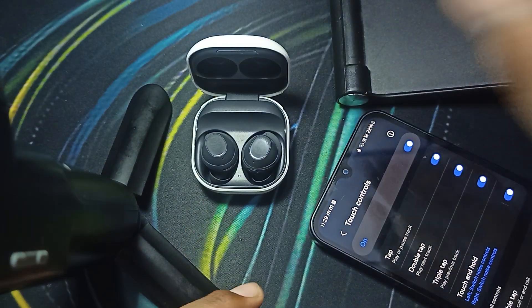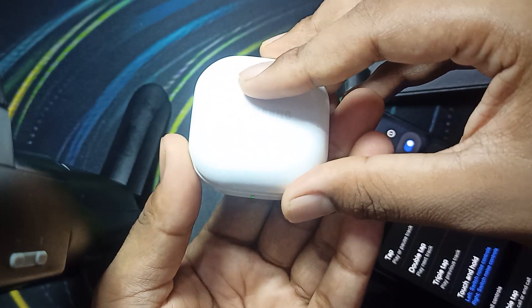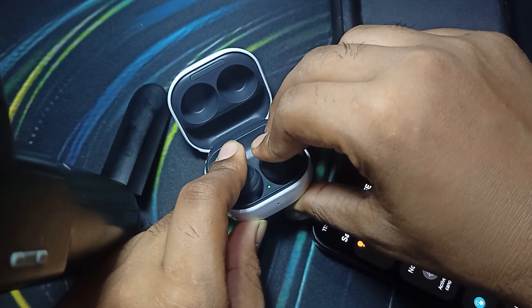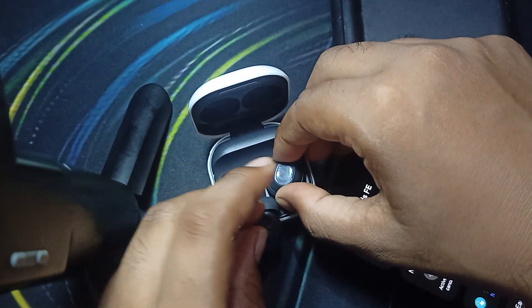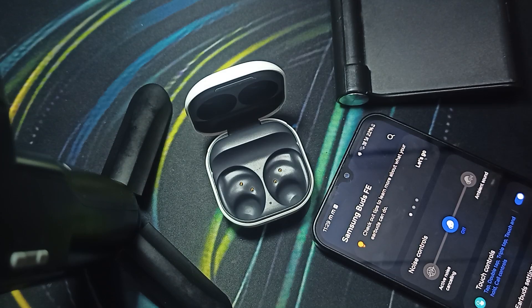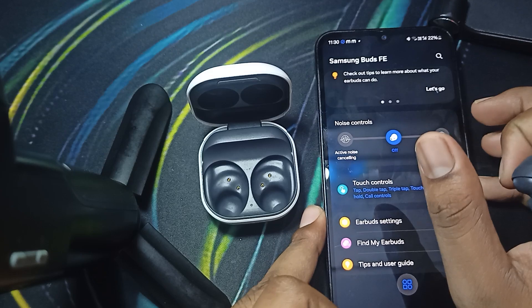For checking that your touch sensor is working properly, simply close your case and again open it, then press both of the buds. Once the light turns on one time — dips and comes back up — you can check your buds.